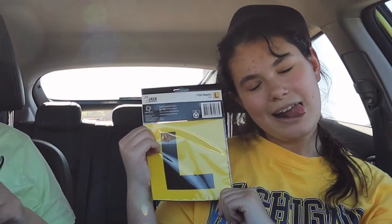Hi guys, it's Julia, welcome back to my channel. Today we're doing a little bit of a driving vlog. Here are my L's — for loser — so let's do a little unboxing.